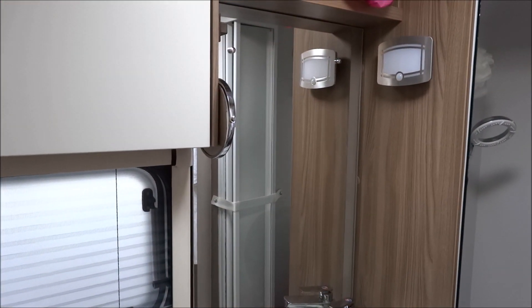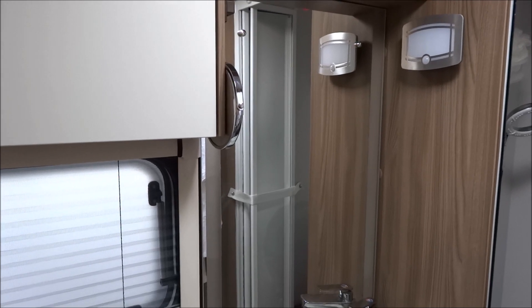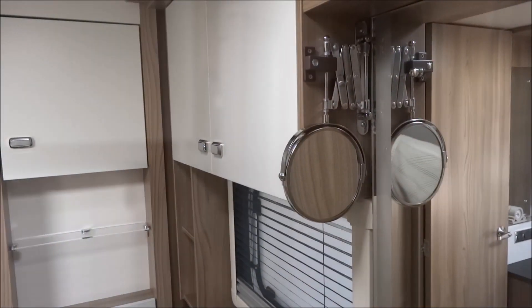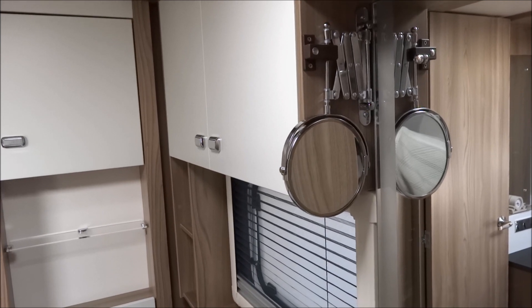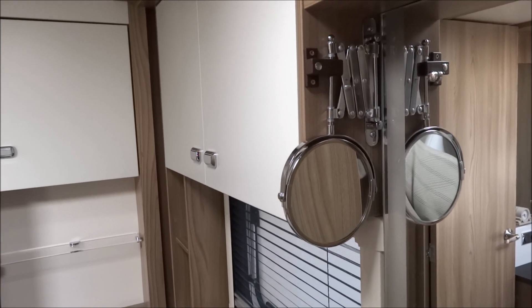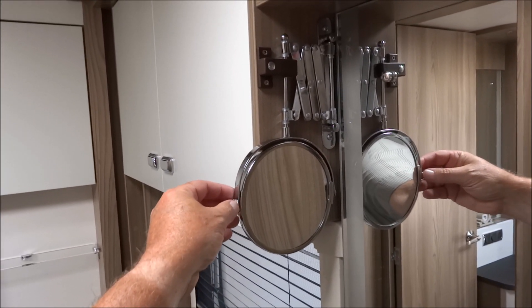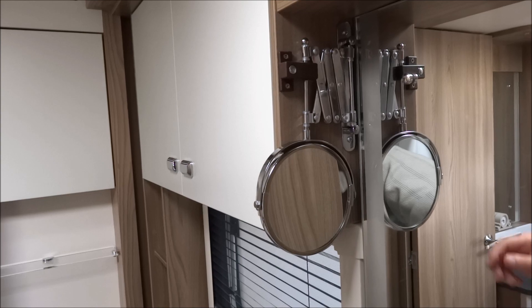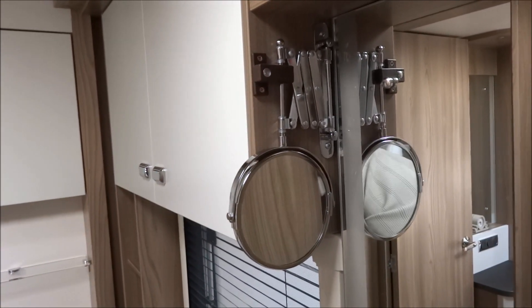The second of our 10 minute tweaks is another little gadget right by the mirror — in fact, it is a mirror. We had one of these in our last caravan and found it really useful. All I've done is taken a reversible shaving mirror, mounted it upside down, and placed a clip here to retain it for when you're driving along.